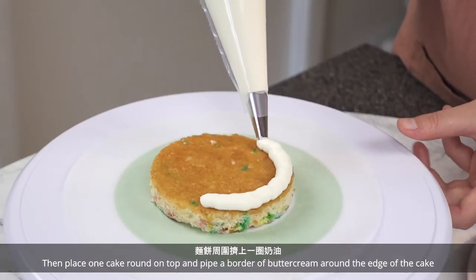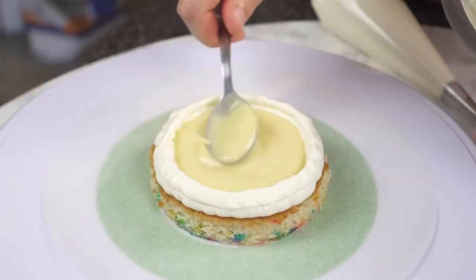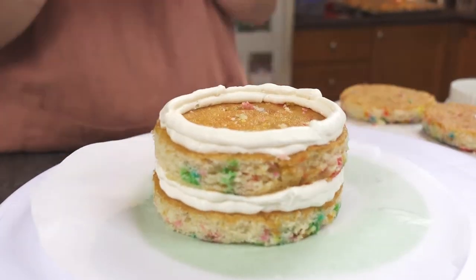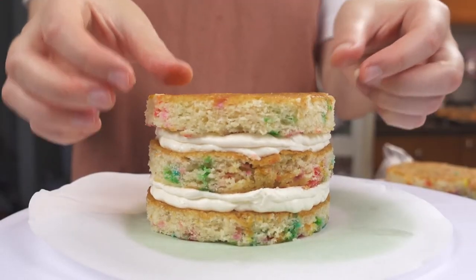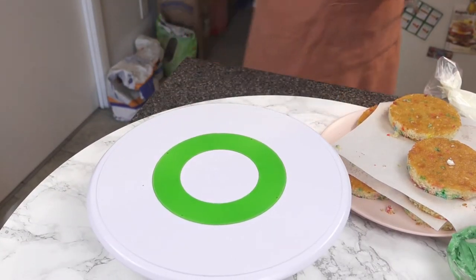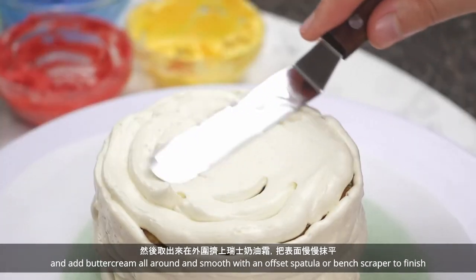Place one cake round on top and pipe a border of buttercream around the edge of the cake. Fill with pastry cream up to the edge. Add another cake round on top and repeat for a third layer, or leave it at 2 layers for a shorter cake. Chill the cake in the fridge before adding the crumb coat. Take the chilled cake out of the fridge and add buttercream all around, smoothing with an offset spatula or bench scraper to finish.